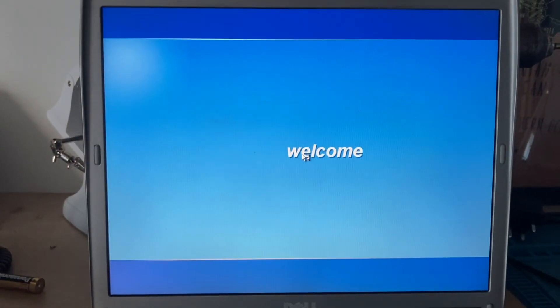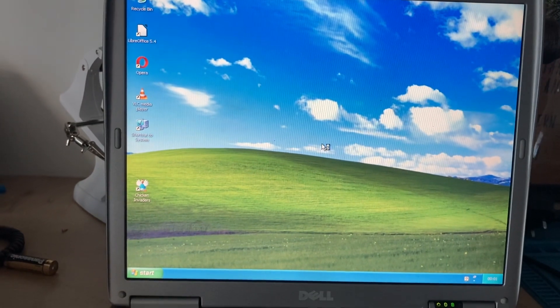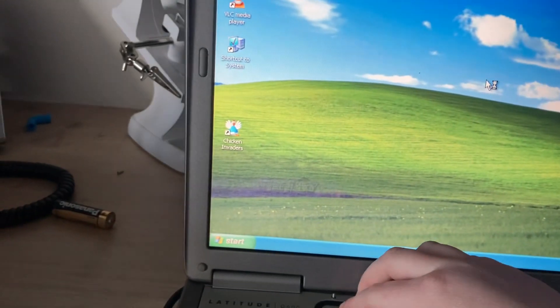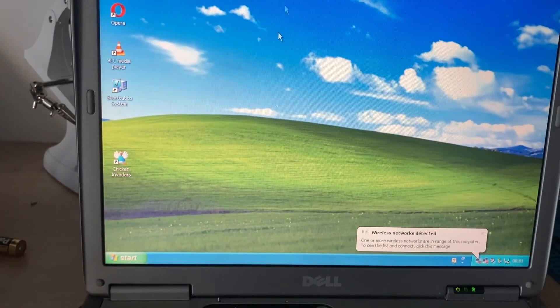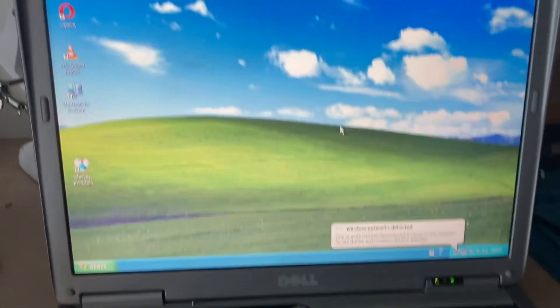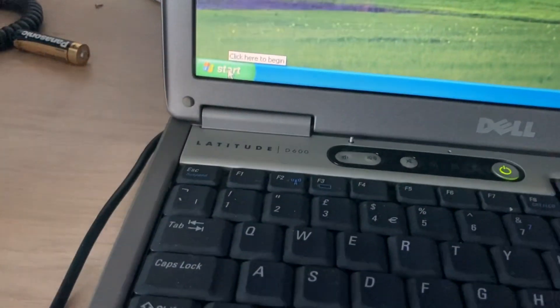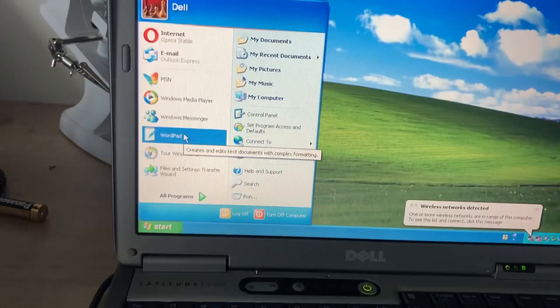It has a fresh copy of Windows XP, at least that's what it said on the listing. It says welcome — there it is. Okay, so I don't have to do any kind of setup. Windows XP — this is amazing, though that hardware doesn't sound too good; it might have got damaged in shipping.